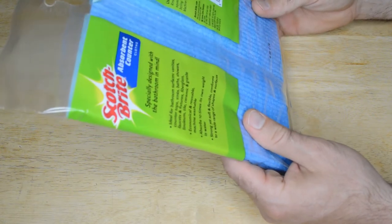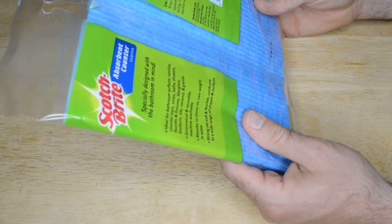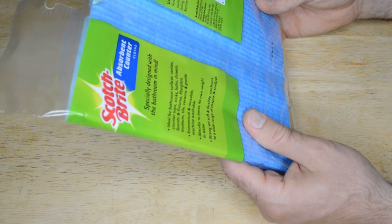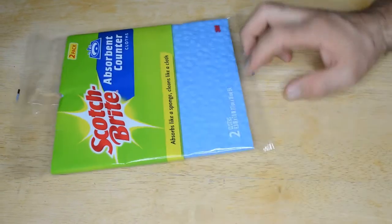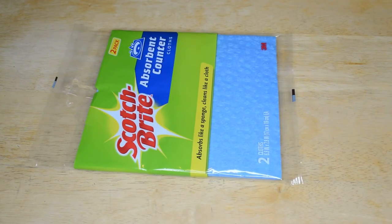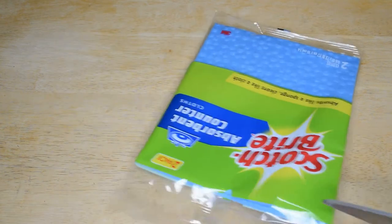Use and care: rinse thoroughly before and after each use, squeeze dry, sanitize in the dishwasher or by boiling. Do not microwave. Not for aquarium use. Machine washable. I'm going to test it out, give it a wash, and see how it turns out — it'll be really interesting to see how it goes through a wash cycle. All right, let's open it up.